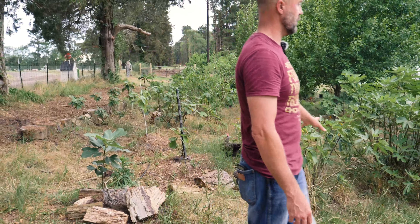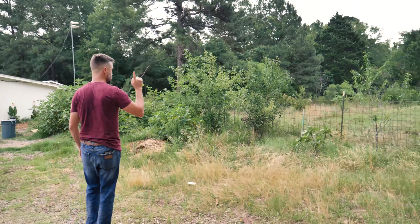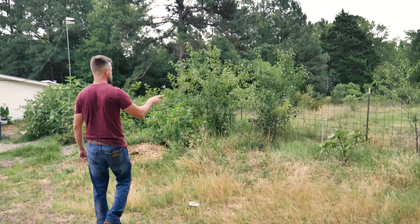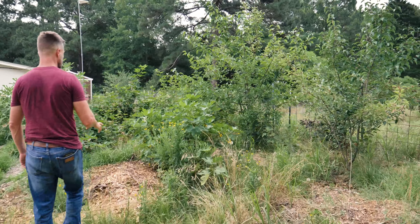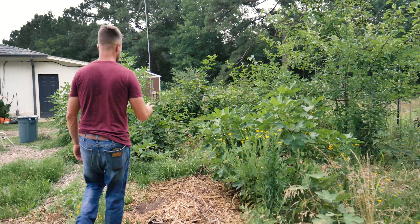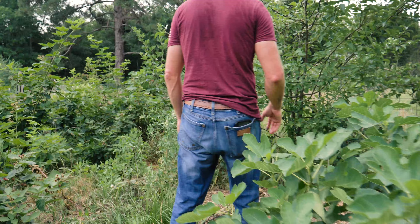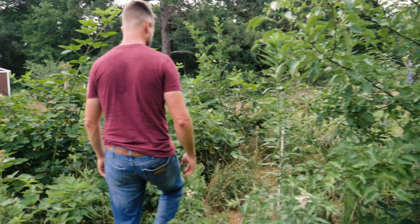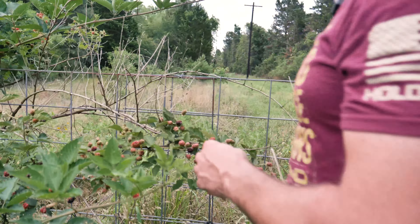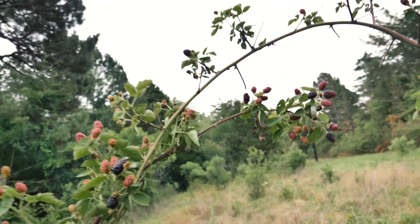That's our center food forest, and over here is another food forest where we've got some almonds, more figs, two Moon Glow pears, more figs, Primark blackberries. We should be able to show you some Primarks that are ready to roll if they haven't been picked yet today. Oh no, that is fire blight — I need to cut that off. The squash bugs are getting to these ones and it's super dry — it definitely needs some water.